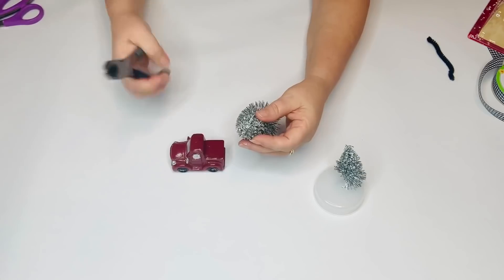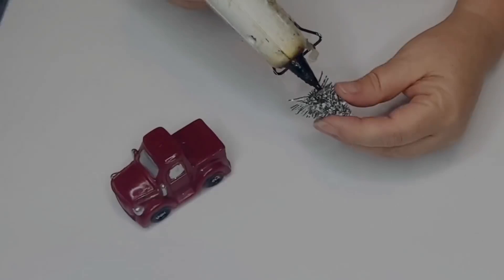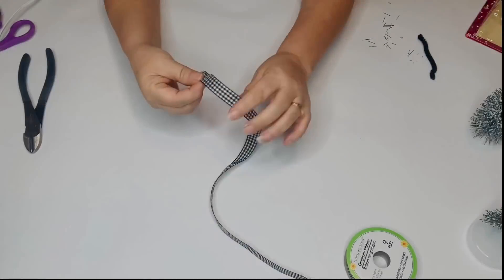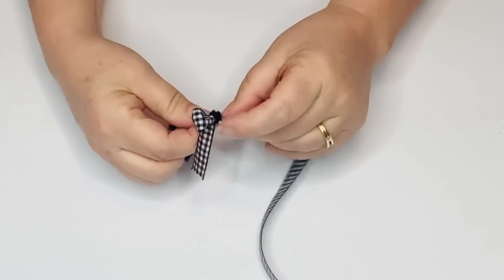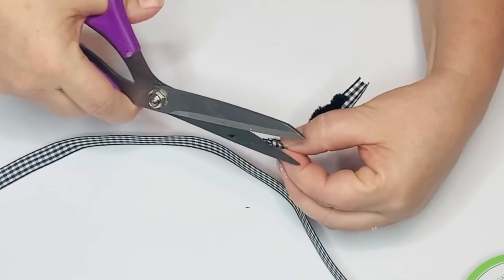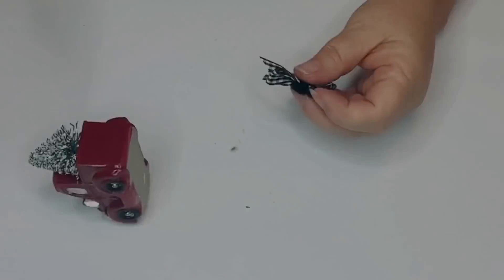So now to put a tree in the back of his truck, I'm going to cut off the top part of the larger tree with my wire cutters. And then I'll just take some hot glue and glue that right into the back of the truck. So now I'm going to take some of this gingham ribbon — I was so excited to find this at the Dollar Tree because I'm always needing the skinnier type of ribbon. I'm just going to fold that in thirds and make a sweet little bow and then use a chenille stem to wrap around the middle and twist it in the back.